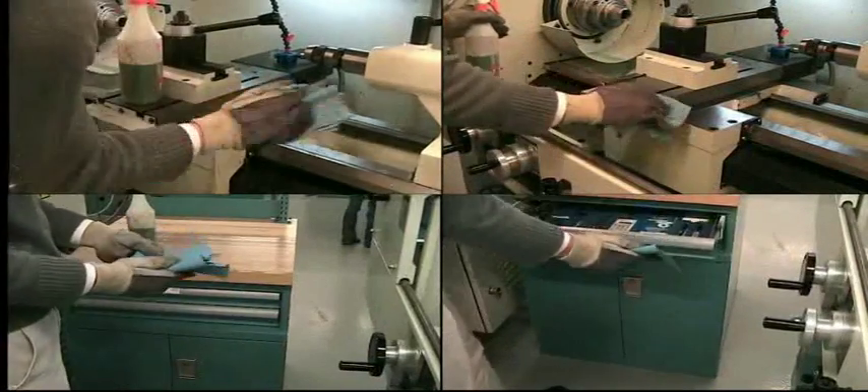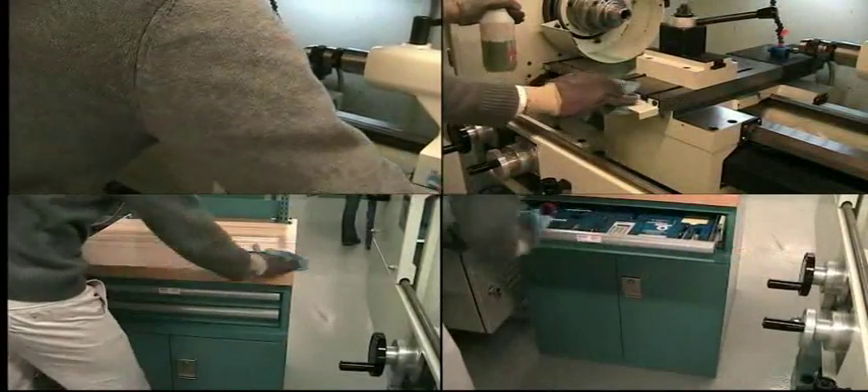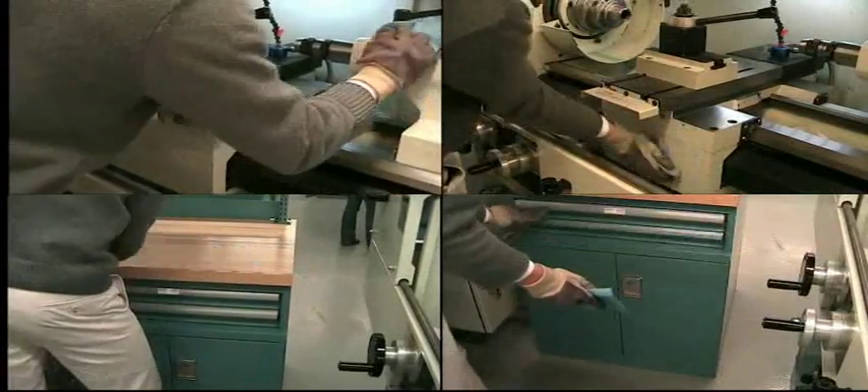Clean dirty surfaces of the lathe and lathe cabinet using paper towels and Simple Green.